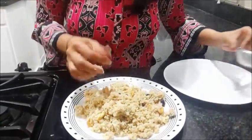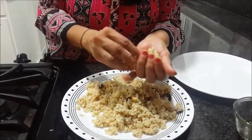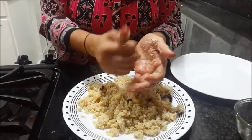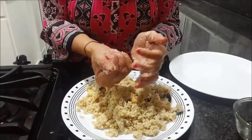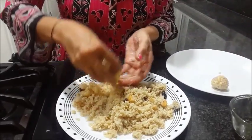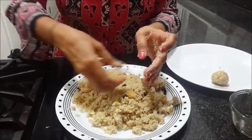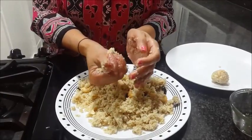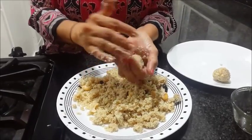Now I will start making the laddus. Before you start, grease your hands with ghee or butter. Take as much small or big a portion as you want for each ball. Now I can knead it nicely — this is absolutely perfect consistency. Press it thoroughly so the laddu doesn't break.